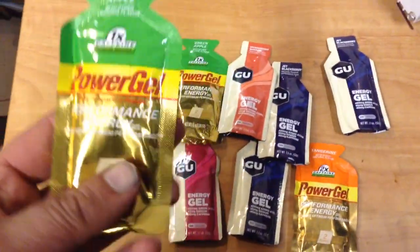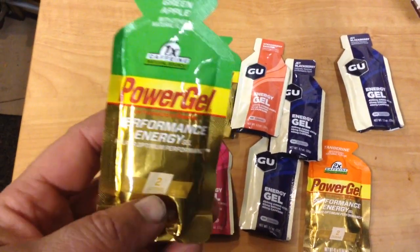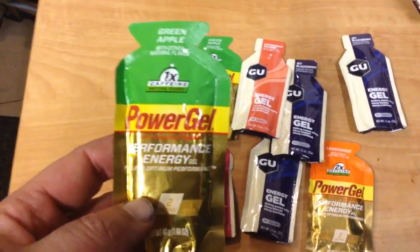Basically usually a little over an ounce, under two ounces — ounce and a half for the Power Gel, made by the same company that does Power Bars.